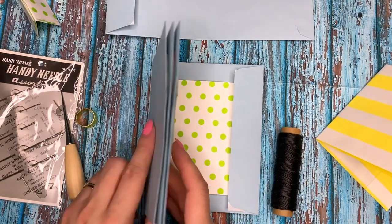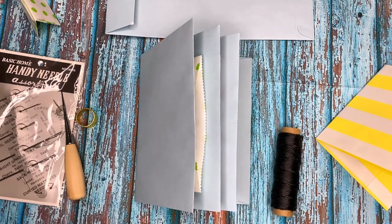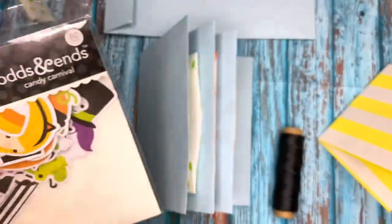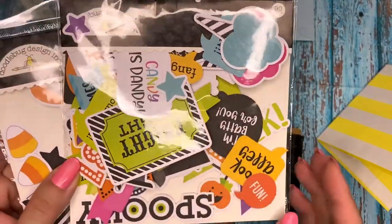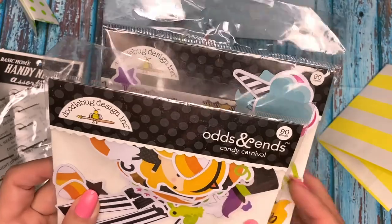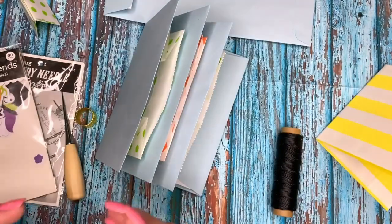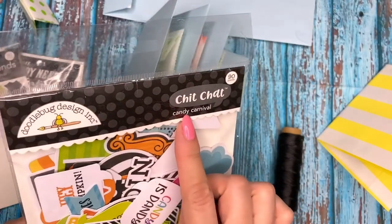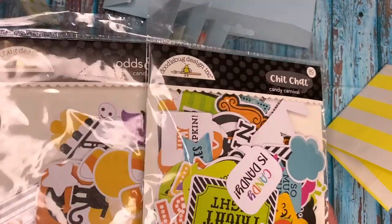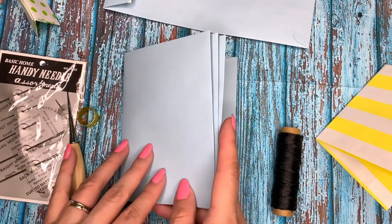I'm going to sew this and then add some charms from the wax thread. Then I have to start decorating. For that I'll be using cute Halloween stuff from previous years - this Doodlebug Design Candy Carnival. There are 90 pieces here, though a few less now because I've been using it previous years. I also have the Candy Carnival chit chat with 90 pieces. I'm excited to decorate with this in a more playful way. It's going to be super cute.